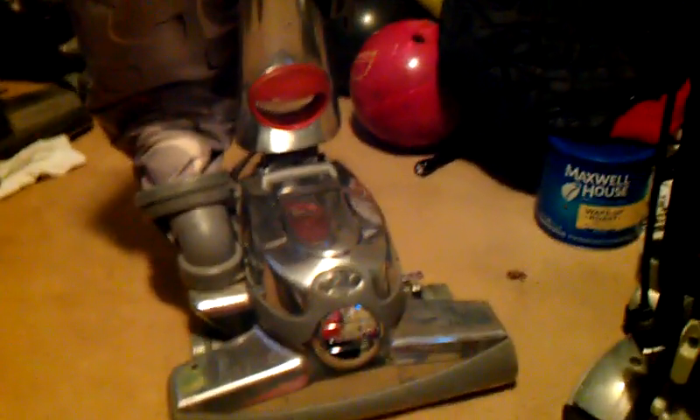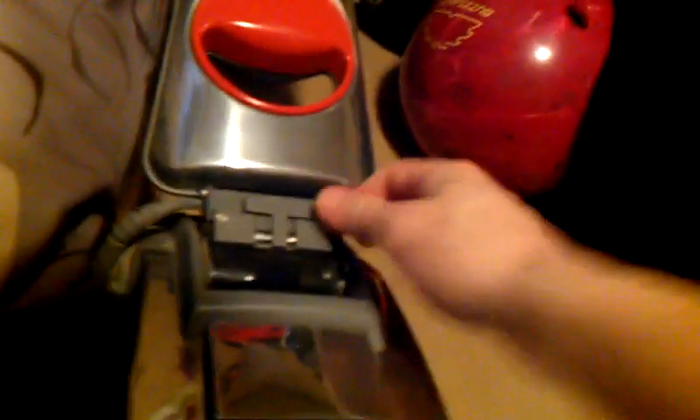As for storage — when you want to store the Kirby, I would disengage the brush roll and leave the belt off. There's a little control on the machine that tells you how far the handle can go back. You can change that setting, lower the handle all the way, and then lock it back when you store it.